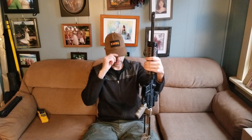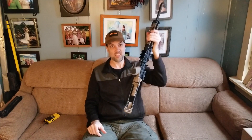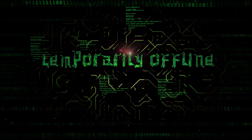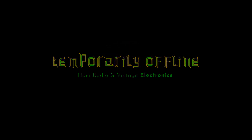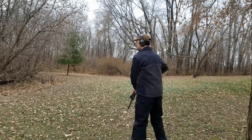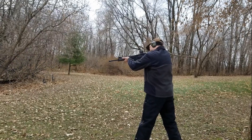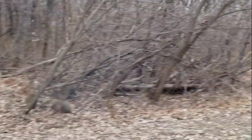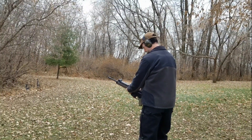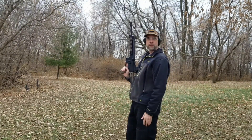Welcome back everybody, Steve here KM9G. Today we're going to try and get this radio and this rifle to work together. And no, I didn't shoot my favorite radio.